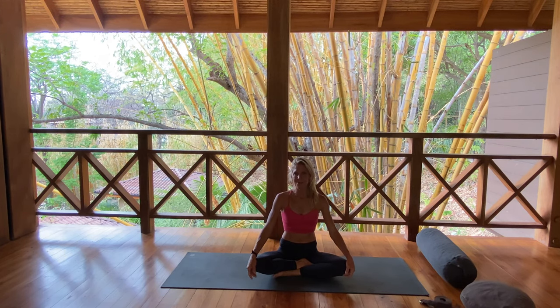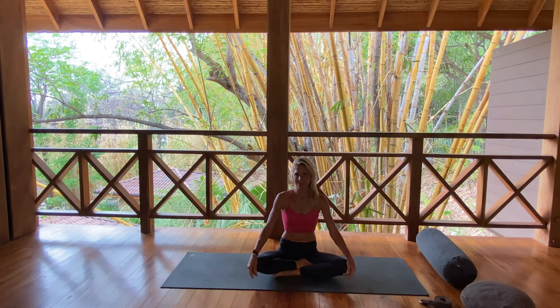Hi, I'm Ellen Bradley, co-owner of Moto Yoga Greater Cincinnati, proud Manduka ambassador and teacher here at Bodhi Tree Yoga Resort in Nosara, Costa Rica. Roll out your mat and join me for this 20-minute energetic flow.